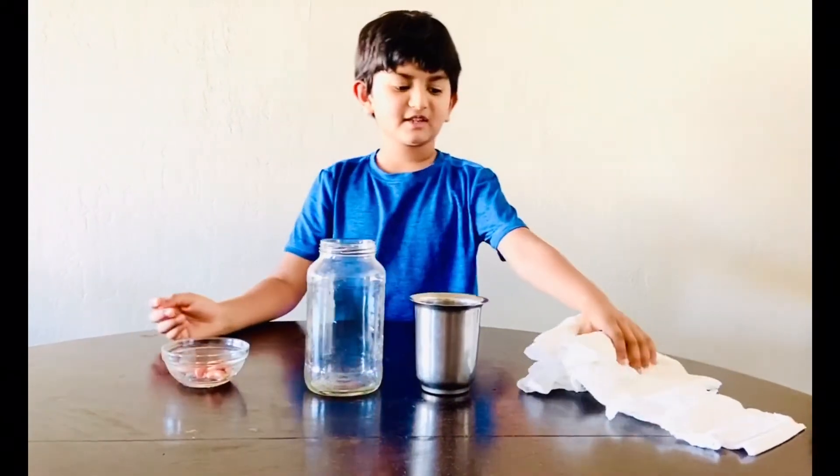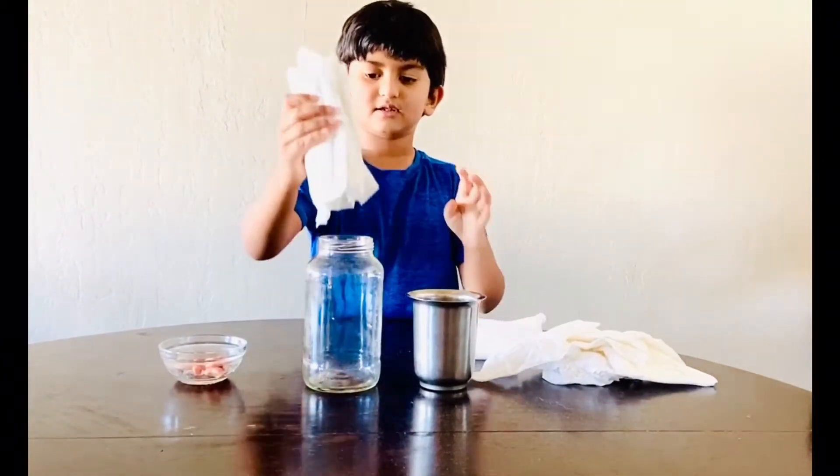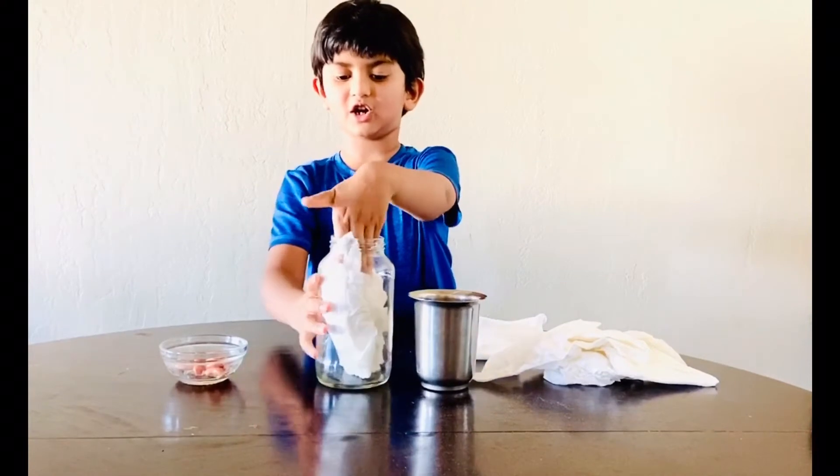First, we need to get these papers here and put them in a jar.